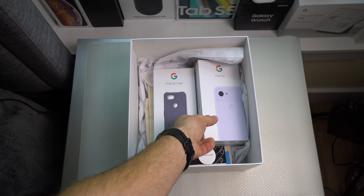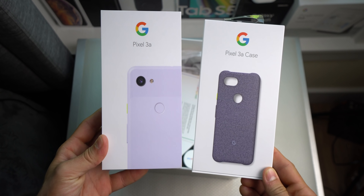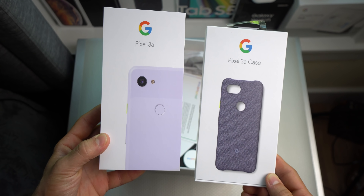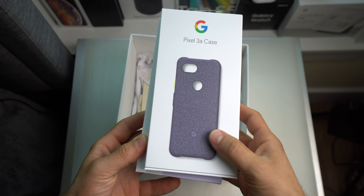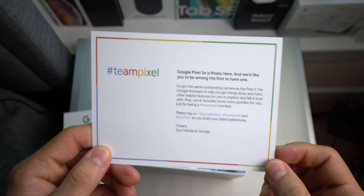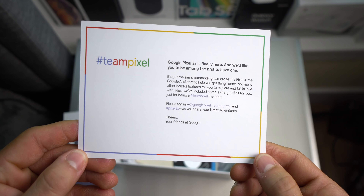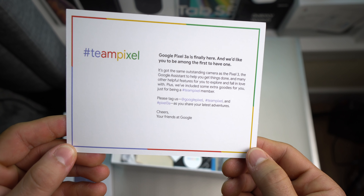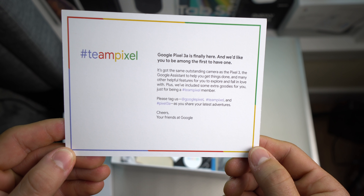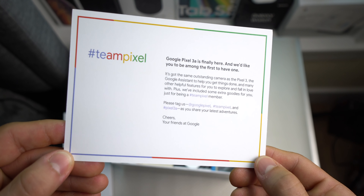So here we have guys the Pixel 3a and the fabric case for the Pixel 3a as well. Let's put that to the side and see what else we got. We have a little congratulations letter: 'Google Pixel 3a is finally here and we'd like you to be among the first to have one. Cheers, your friends at Google.'